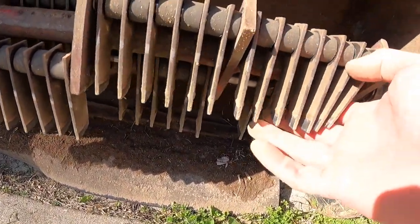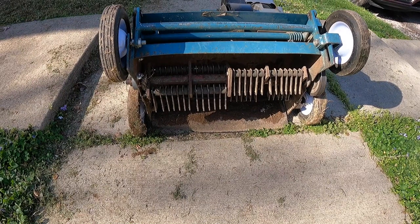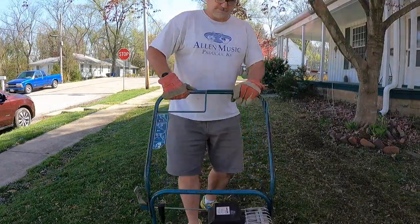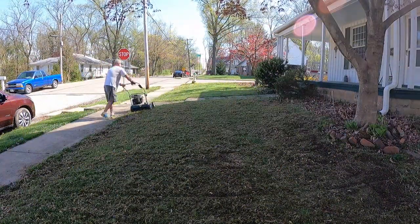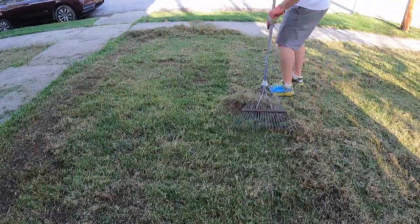The second step is to rent a dethatcher or vertical mower from an equipment rental store, set it so the blades are bringing up a little loose soil, and run over the lawn in at least two directions. This process helps to thin out the current stand to reduce competition for the new seedlings and brings loose soil to the surface, which is important for the seeding process. This process will also result in large amounts of debris on the surface that will need to be removed before seeding.